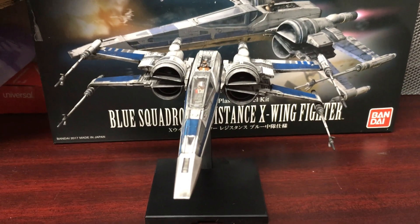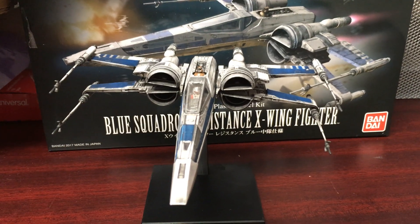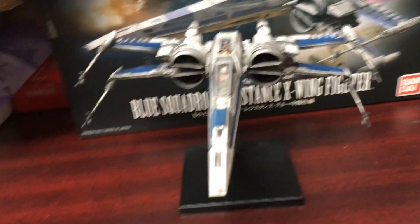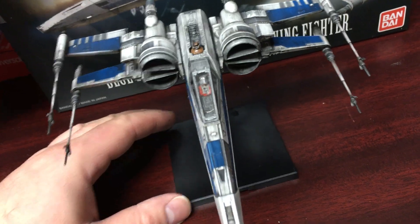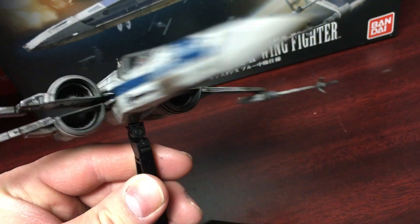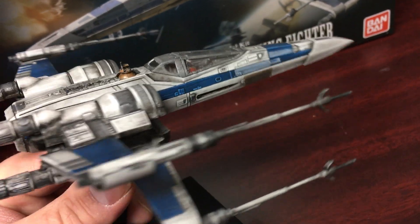What's going on everyone, this is Slakerman with another Bandai Star Wars model kit review. Today we are looking at the Last Jedi Blue Squadron T-70 Resistance X-Wing fighter. I'm a huge fan of the T-70 X-Wing — ever since The Force Awakens when they released the design, I was very excited to get all the toys and models of it.